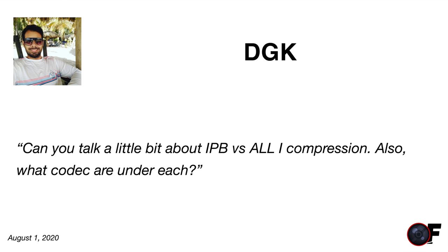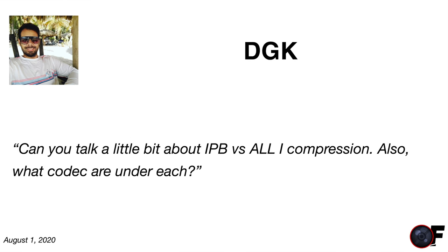DGK asks: can you talk about IPB versus All-I compression and the codecs under each? I covered this in detail in my July 12th Q&A. Yesterday I shot a video in IPB and nobody noticed — it was a studio shot with very little motion. I could have shot this entire video in IPB because there's very little movement. If the wind picks up and moves leaves we could see some artifacting, but by and large it's not a big issue.